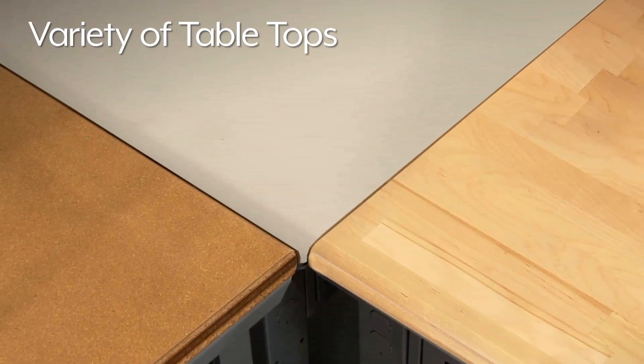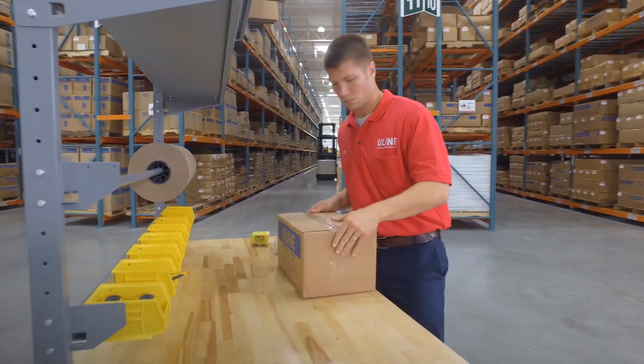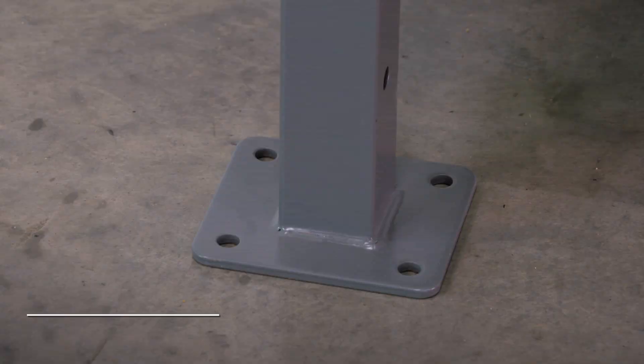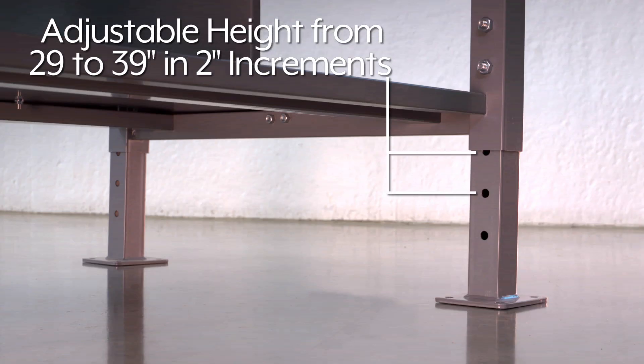Available with a variety of tabletops, this starter table has a heavy-duty full-perimeter frame with a 1,200-pound capacity, pre-drilled floor mounting pads, and is adjustable in height from 29 to 39 inches in 2-inch increments.